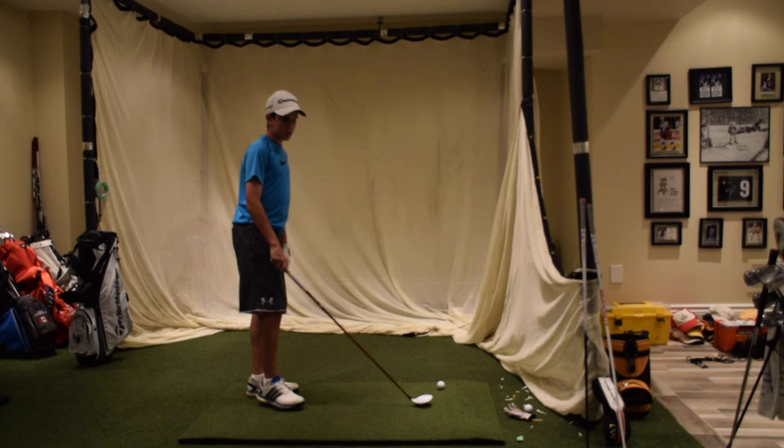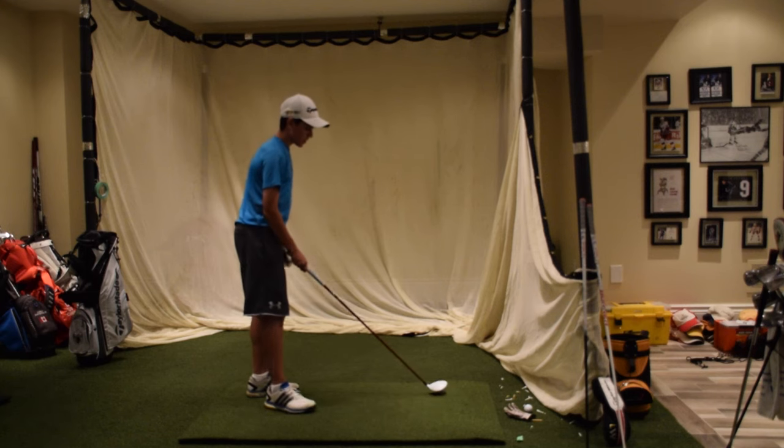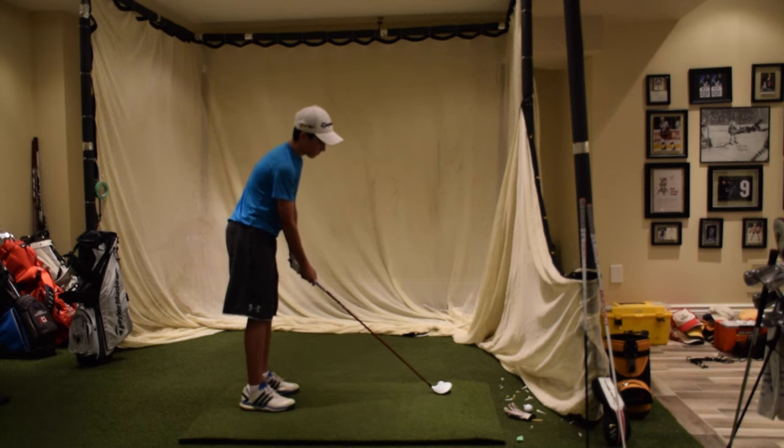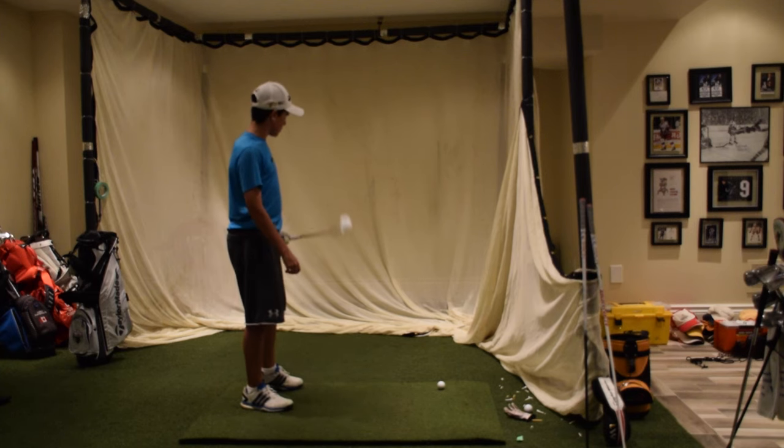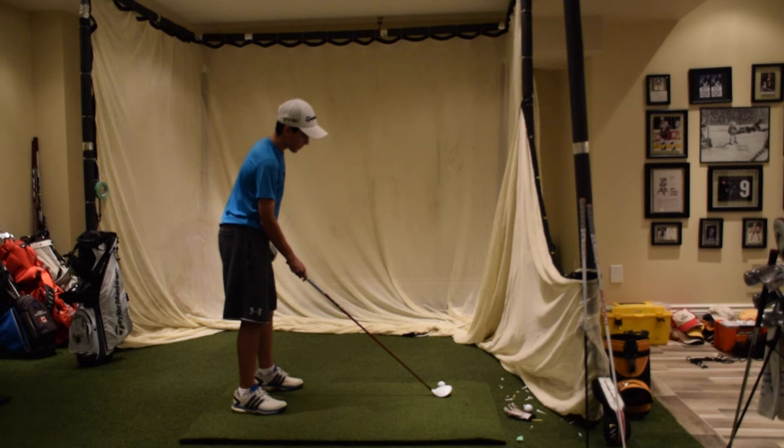I remember when I was younger, the 3-wood was probably the toughest club for me to hit off the ground. I'd always be hitting cuts. It was just one club that looked visually intimidating to me and was extremely tough to hit — just one of my problems.